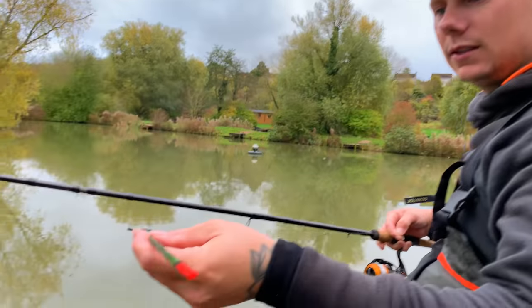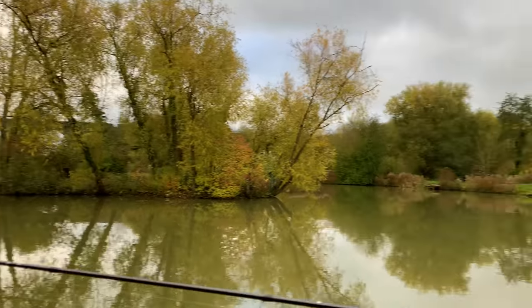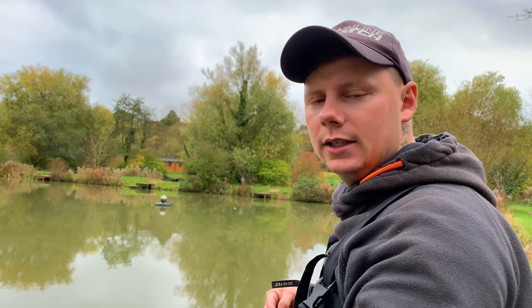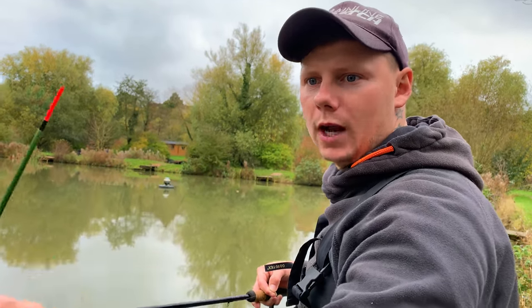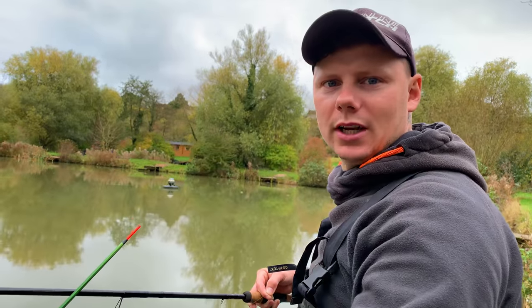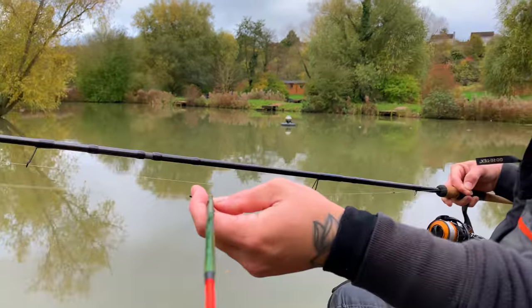When would you use a lighter Waggler? I'd use a lighter Waggler if I was chucking shorter — we're probably chucking 25 to 30 metres today to a little island out there. With Waggler fishing, my personal preference is to fish a heavier Waggler purely because when you're chucking it, it's going in the same place every time. A lighter Waggler just doesn't go where you want it — it goes all over the place. So quite a heavy Waggler: 8BB part loaded.